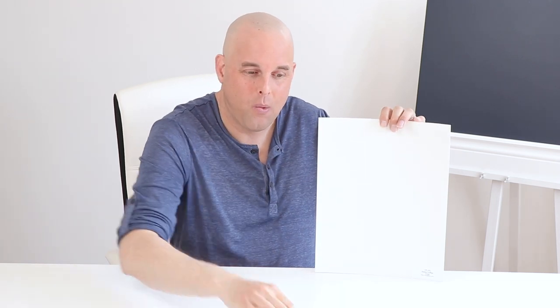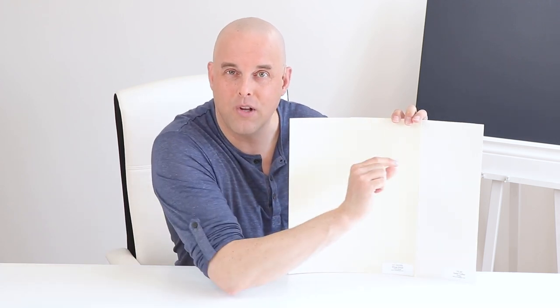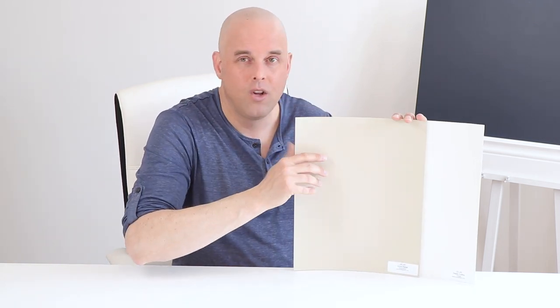Let's get some facts straight about Swiss Coffee. When I compare it with Wheat Sheet by Benjamin Moore, there's a little bit of a gray-yellow undertone. But when I compare it with Grant Beige by Benjamin Moore, there's a little bit of a green undertone. So Swiss Coffee is grayish — it has a little bit of a yellow undertone and a little bit of a green undertone. This is why it's so important to compare this paint color with the undertones you have in your living room.